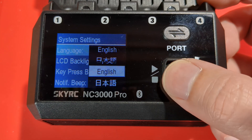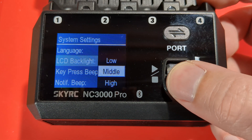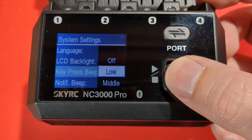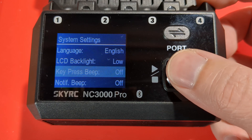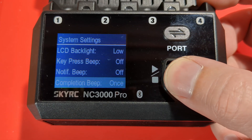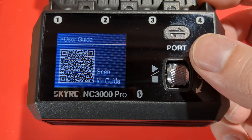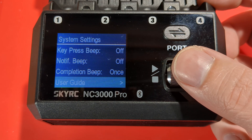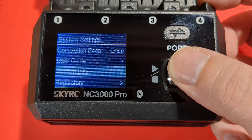In settings, you can change the language — select English. You can change the backlight to low, middle, or high. You can put the beeper on or turn it off. There's a notification beep and a completion beep as well. If you want the user guide, you can download the full guide by following the QR code. The quick start guide isn't the complete guide — the PDF has the full information.